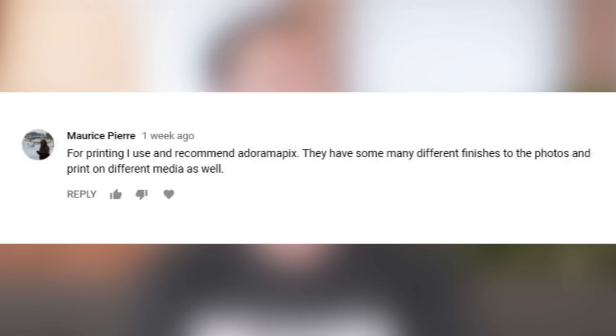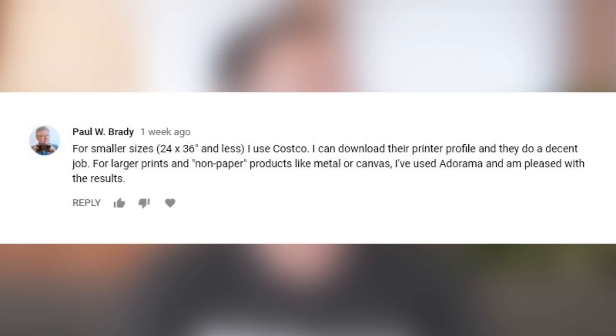Last week we asked you what were your printing solutions, and here's what you said. For printing, I use and recommend AdoramaPix — they have a bunch of different finishes and print on different media. For smaller sizes, I use Costco; I download their printer profile and they do a decent job. For larger prints and non-paper products like metal or canvas, I've used Adorama and I'm really pleased with the results.